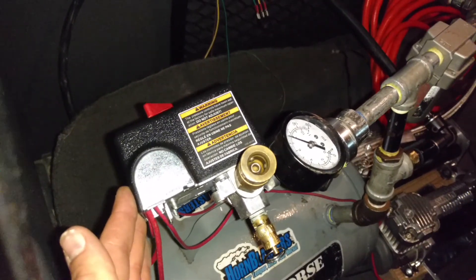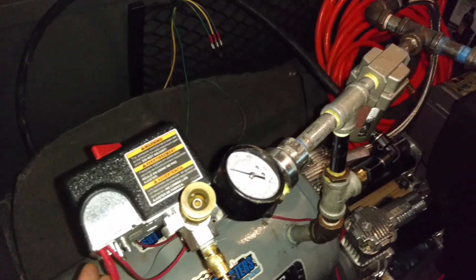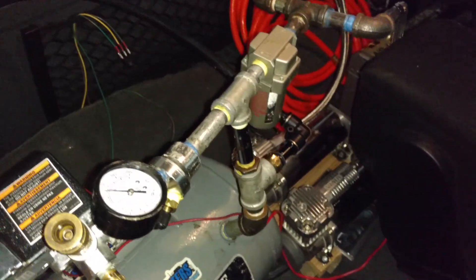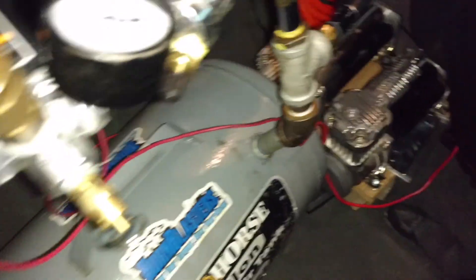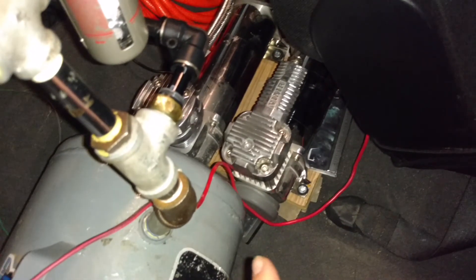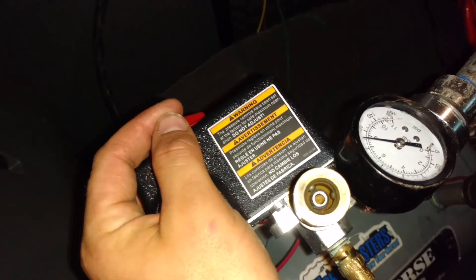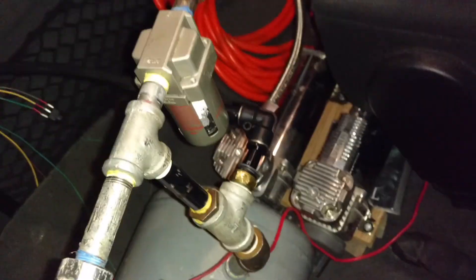We got the 120-volt air compressor pressure switch right here. For those of you who are new, it will run a 12-volt system just fine. And you can actually run two compressors off of it, because it's got four different spade connectors that you can run the positive for two compressors. My Viair 480C and 400C — returners will recognize those are the same two that I had. I actually used the built-in switch on this pressure switch here to run the two compressors.